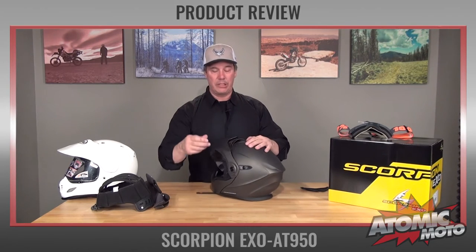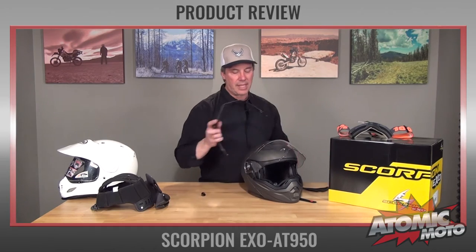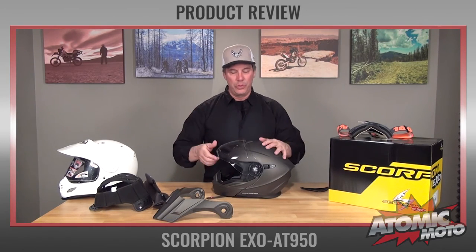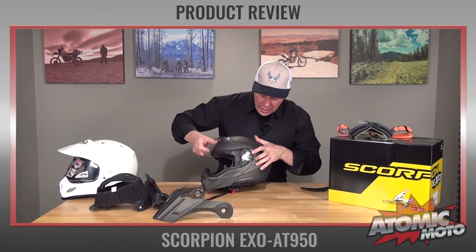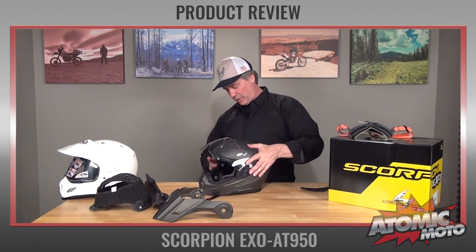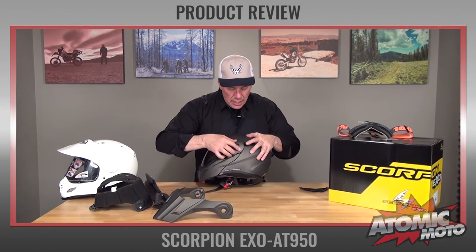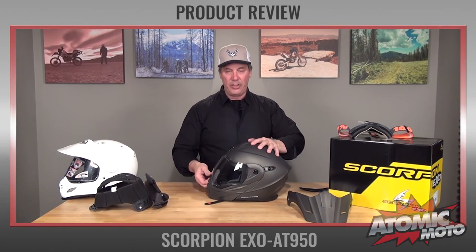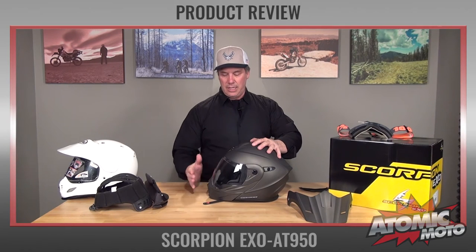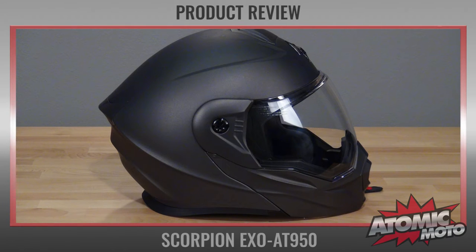The face shield is really easy to remove. Scorpion has developed a system that works really well — you pop out the shield pods to access the shield, then pop it up to the top position and it comes right off. Getting it back on is also very easy. These shield pods go on over the side of the helmet. When you close the shield down to the last bit, it draws the shield back in with a super positive action. The seal on this shield all along the bottom edge is outstanding — better than many other helmets on the market.